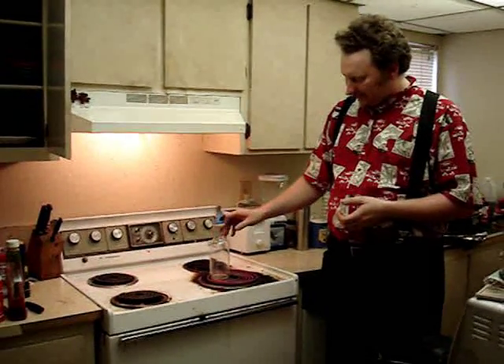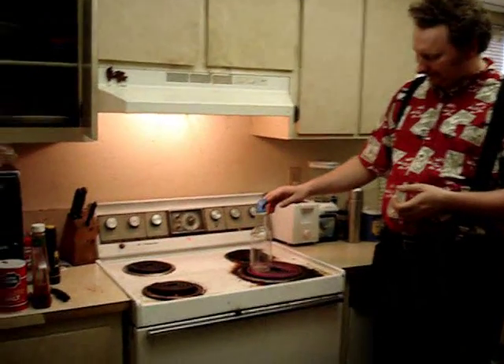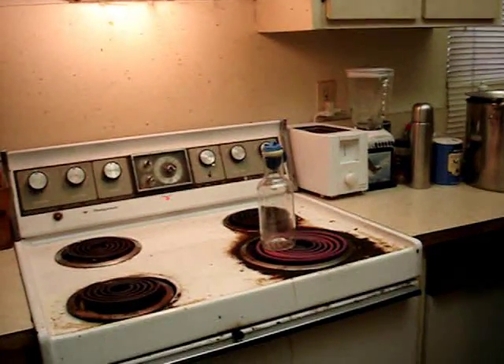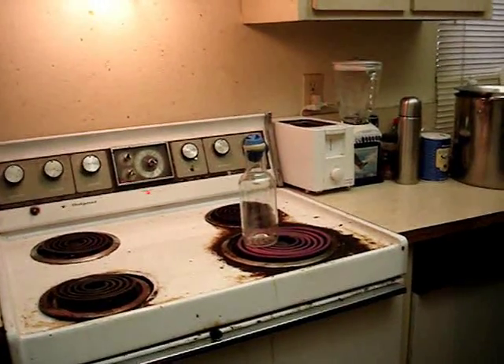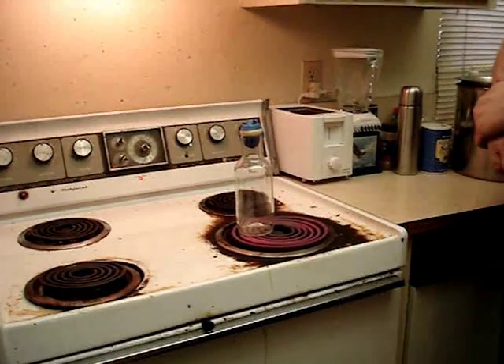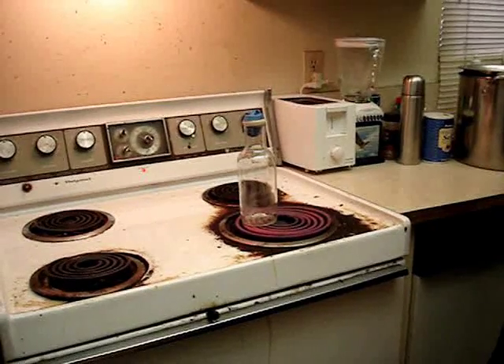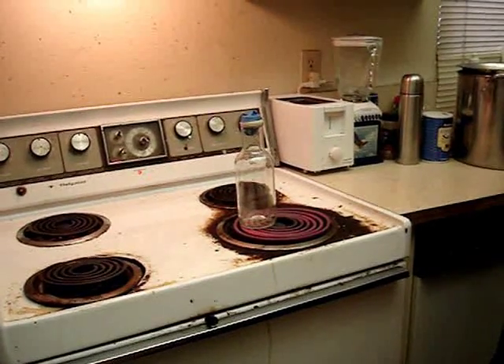Now I'm going to place this on the hot burner and wait a few moments, and as you can see the air is already expanding to fill the balloon.